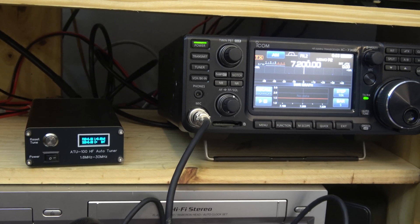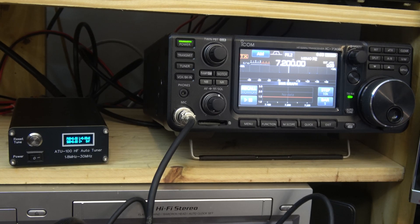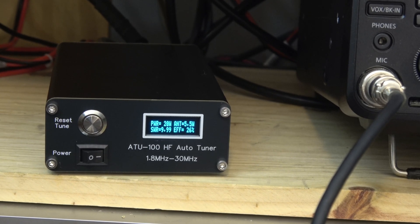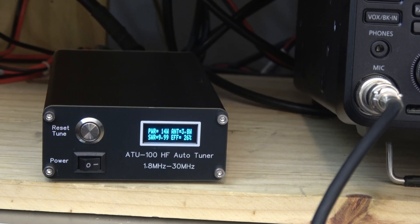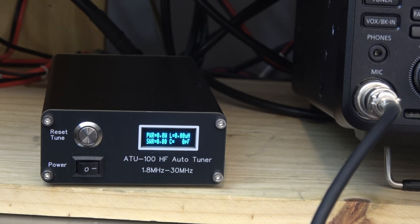I've got an ICOM 7300 over here. It does have a built-in tuner. We can turn that on, press and hold, and it's going to tune. It's going to tell you — the reason why? I'm trying to broadcast at 7200 kHz with an Antron A99, which is designed for the 11 meter band — totally not what it's designed for. I'm putting out 14 watts to the antenna, I'm getting 3.8 watts back. Efficiency is only 26% — it's crazy. That's what we're rolling with. It's the reason you don't want to use a tuner if you're going to do a lot of talking on a specific band.